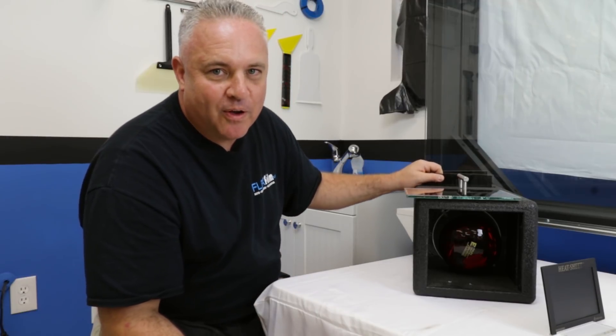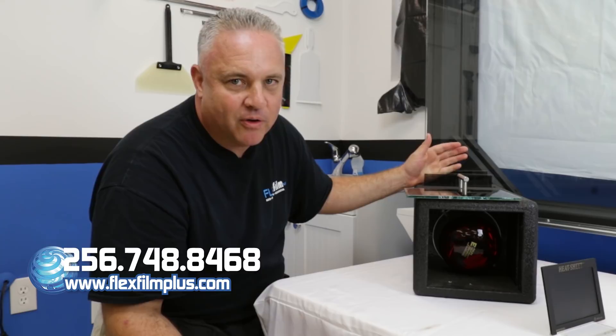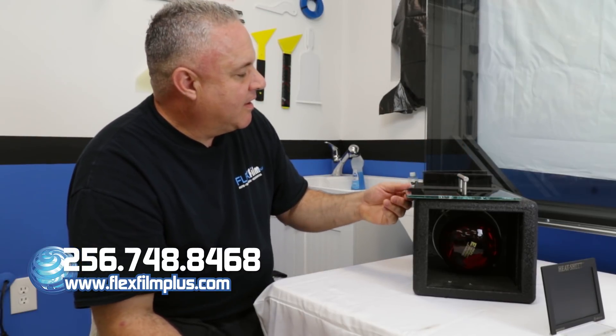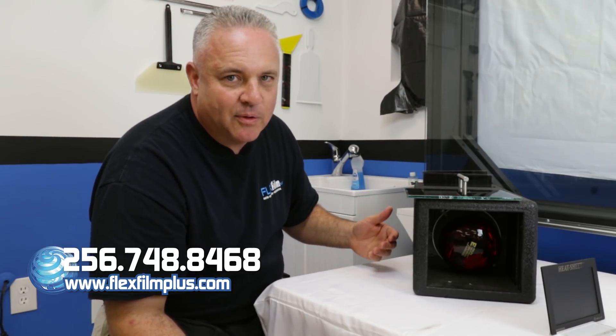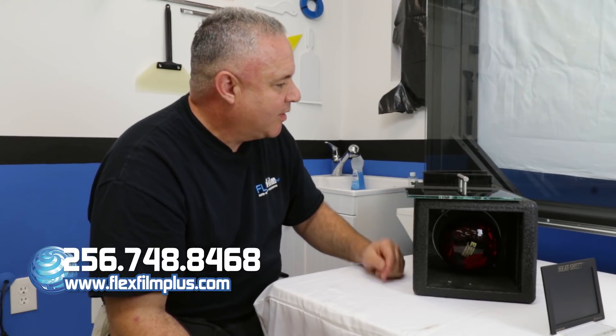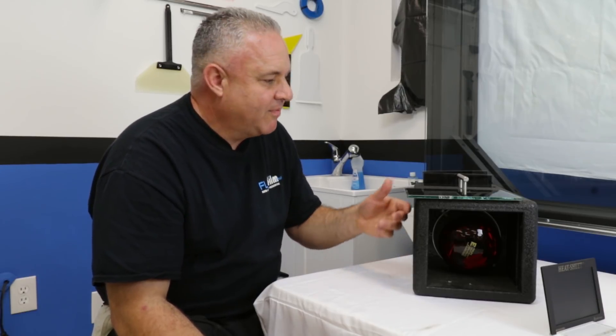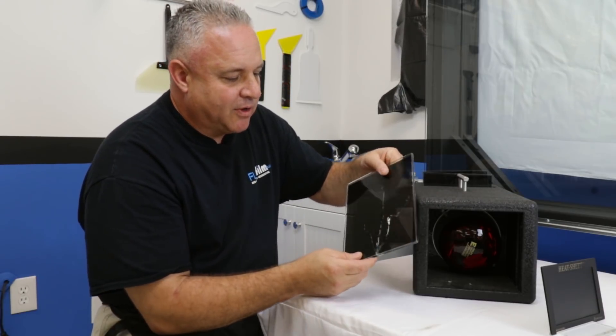I'll even tell you about some of the other testing that we're doing and what we're finding. There are a lot of films out there that are impressive, but there are some out there that are a joke. I don't understand how they're getting away with it. But this is the real deal, folks. I can bust any plate glass with this demonstration — bring it on.